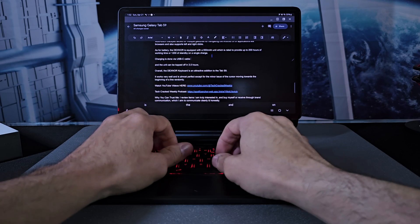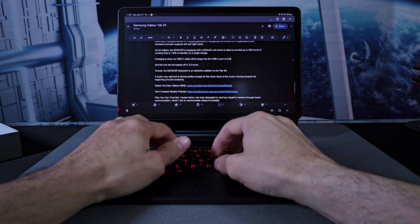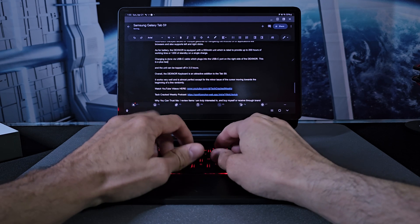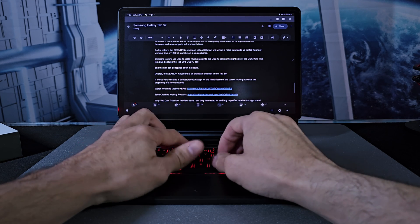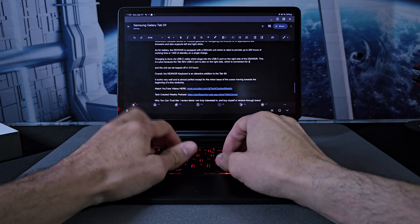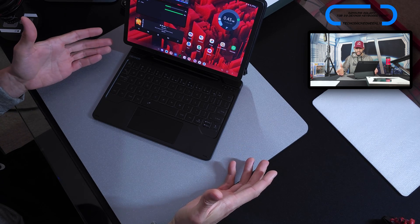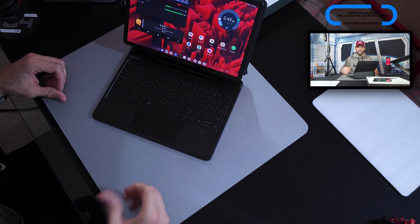One issue I noticed is the cursor sometimes jumps to the beginning or end of a line when working in a document. This doesn't appear to be the Dexnor keyboard case's fault — it seems more like a Samsung software issue. Going into the Samsung keyboard settings and turning off predictive text helped. The keyboard area also attracts fingerprints and smudges, but these are easily cleaned with a microfiber cloth and a cleaning solvent.